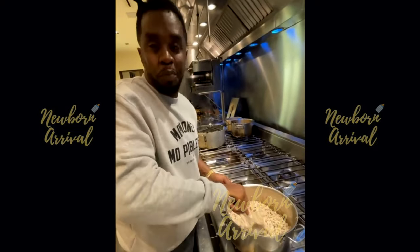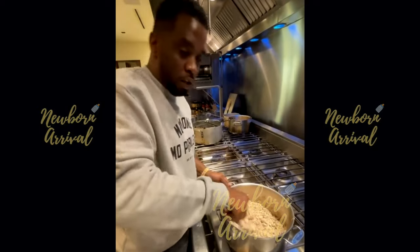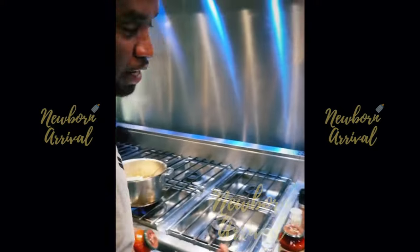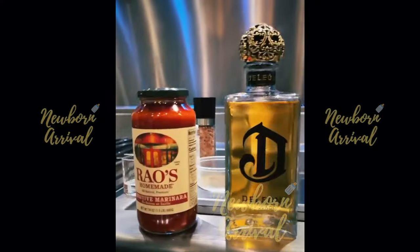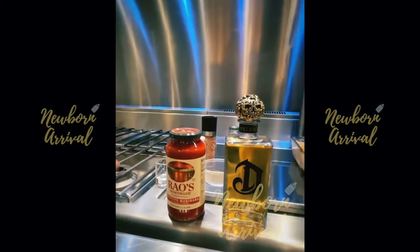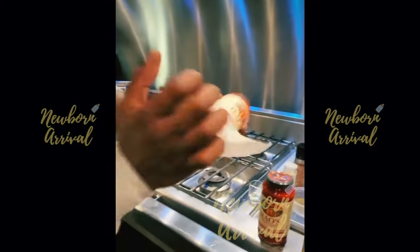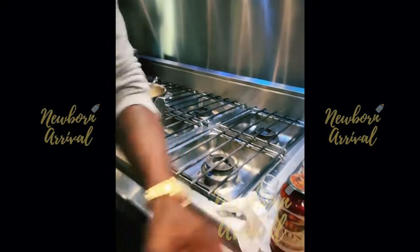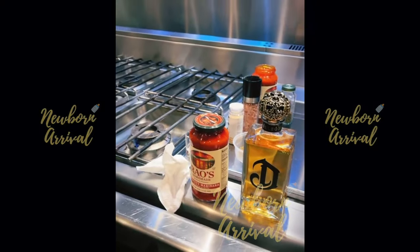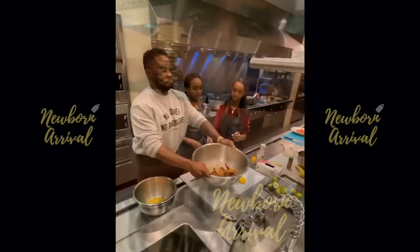He explains that he makes turkey as a healthy compromise since some people don't eat beef. He promotes Rao's sauce, a famous Italian restaurant in Spanish Harlem, New York: 'If you've ever not been to Rao's, you played yourself.' He gets their sauce shipped in as a taste of home.